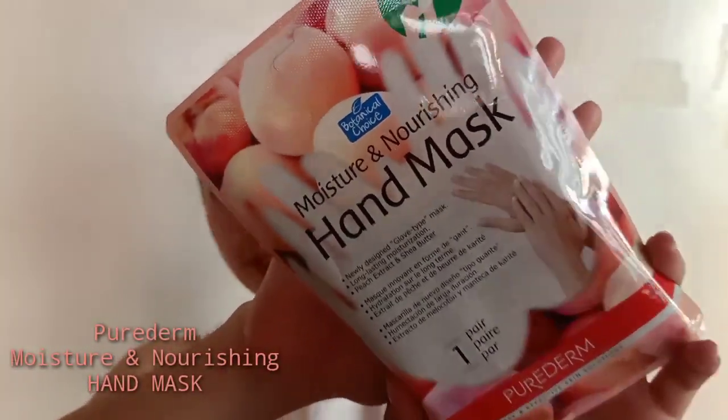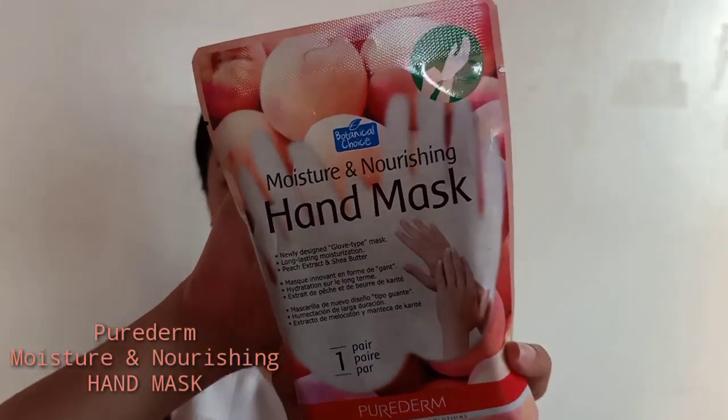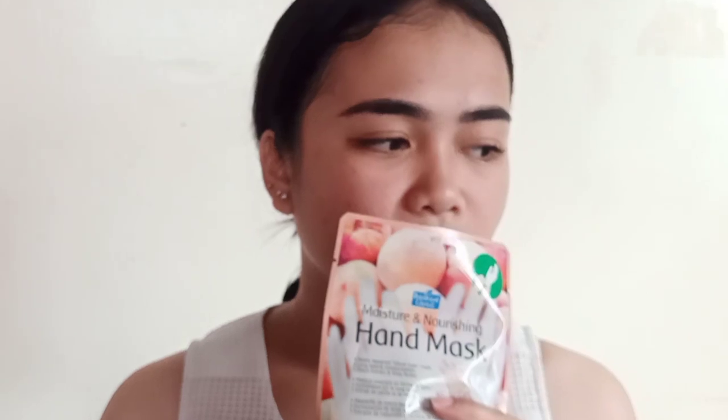Again, ito yung Pure Derm hand mask. This one, one pair na siya, and it has its moisturization. Meron siyang benefit na mabibigay doon sa iyong kamay. Sa likod niya, nandito naman yung instruction. And dito yung ingredients niya, which I think okay naman yung mga ingredients niya. Available to sa Watson's department stores, and available din sila sa mga online like Shopee, Lazada.